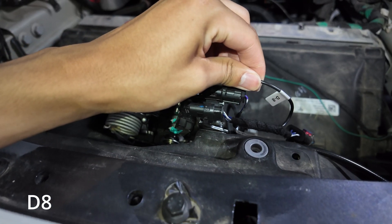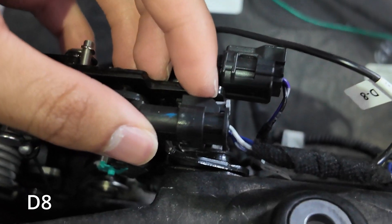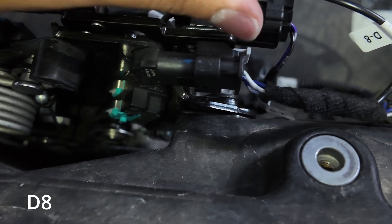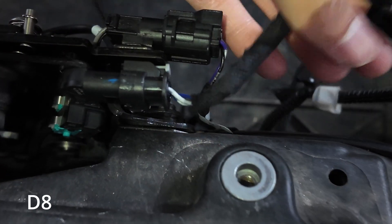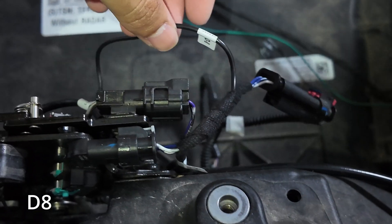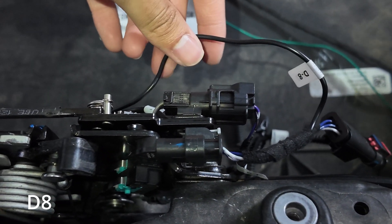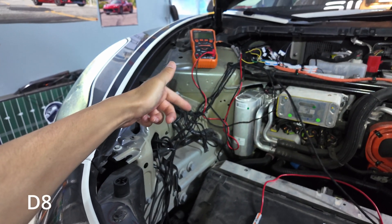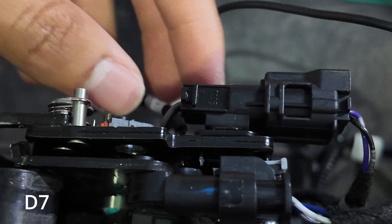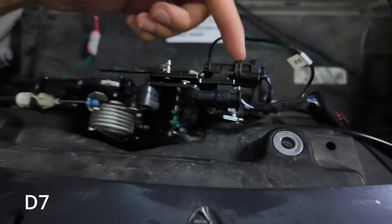D7 and D8 have to do with the latches. Start with D8 — it goes in front for the OEM latch. Push out the red clip, keep pulling it out by that clip from the back, and it comes out. Put the splitter in here so the controller can read it, then route it to the controller. D7 runs along the bottom and up — no splitter needed, it comes with the kit and connects to the aftermarket latch, then routes to the controller.